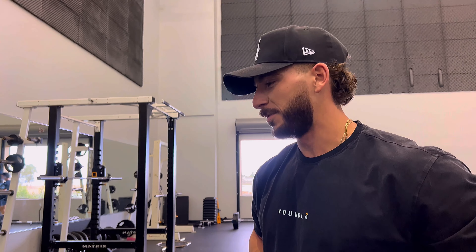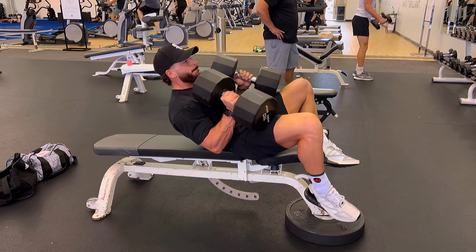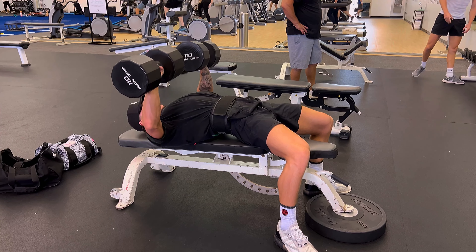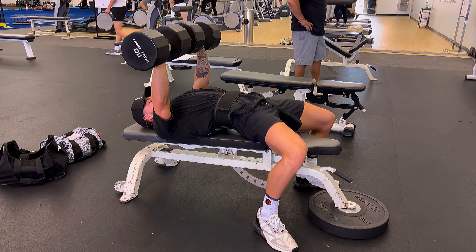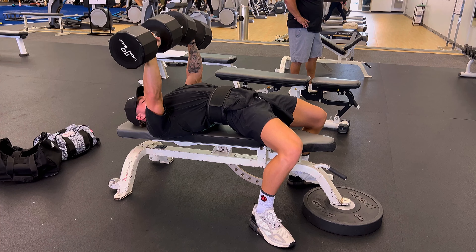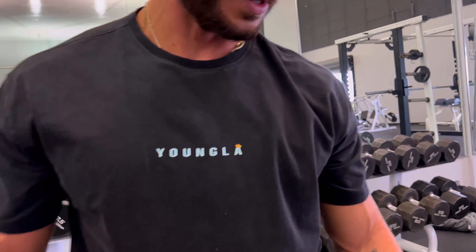This one's kind of steep now that I'm looking at it. Alright, now that we did a few sets of the decline, get this plate out of here and kick the bench up to a slight incline.